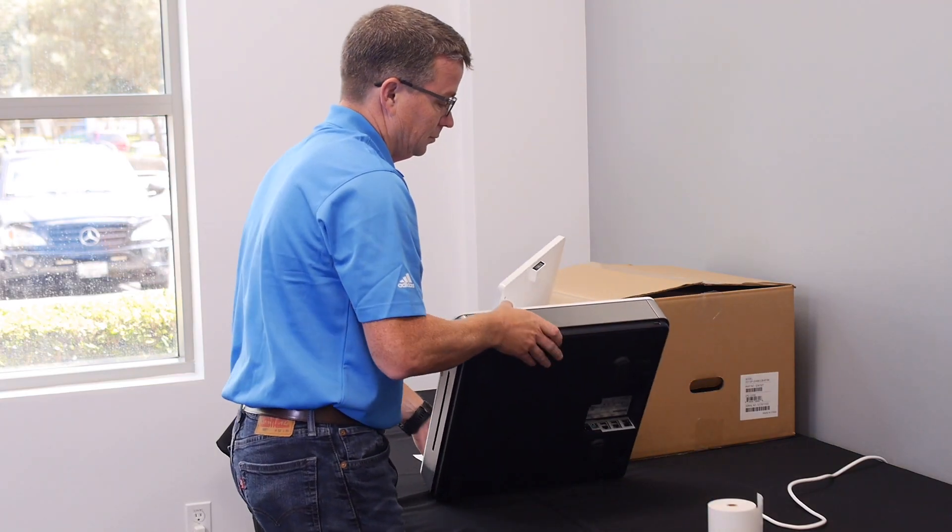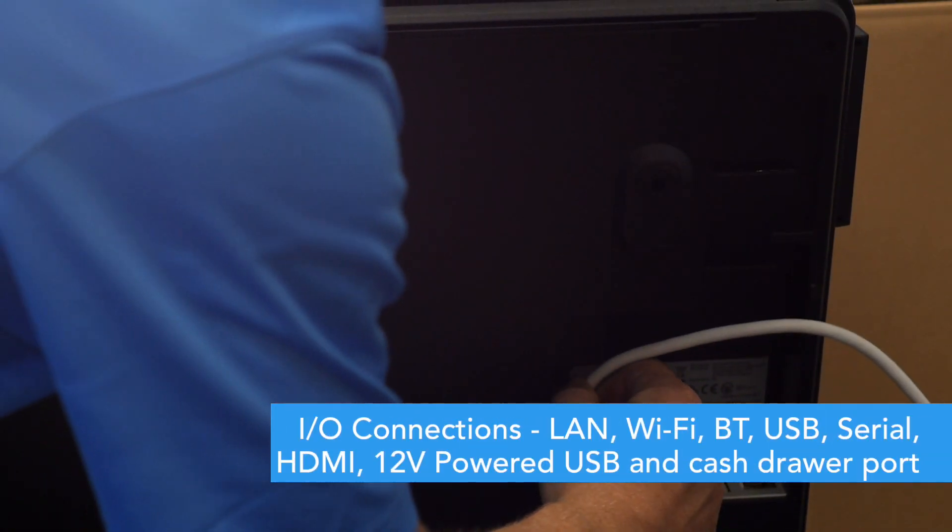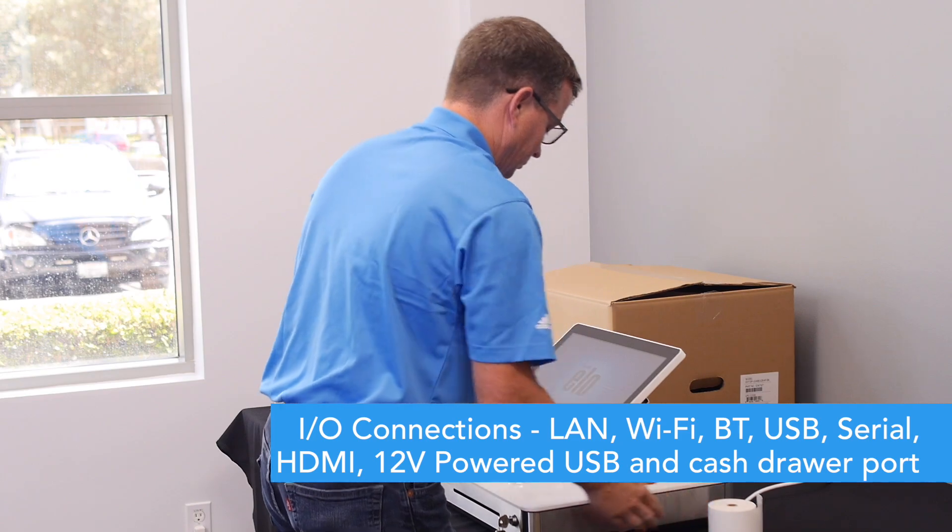Once you have the PayPoint device out of the box, determine where you want to set it up. The device requires a power outlet within reach of the six-foot-long power cable. If you have chosen to use a LAN connection instead of Wi-Fi, ensure the PayPoint is close enough to connect.